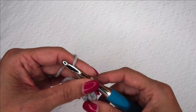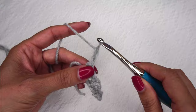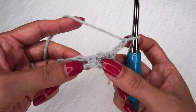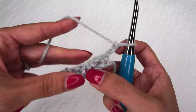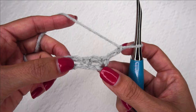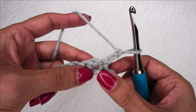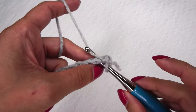Now to start this next row and all other rows, we're going to chain two and turn so that we're looking at the backside again. You see all these little holes here — this one and this one and this one. We're going to single crochet into those holes and separate those single crochets with a chain space. So first, we've chained two and turned, and we're going to place a single crochet in that first hole, in that chain space right here.